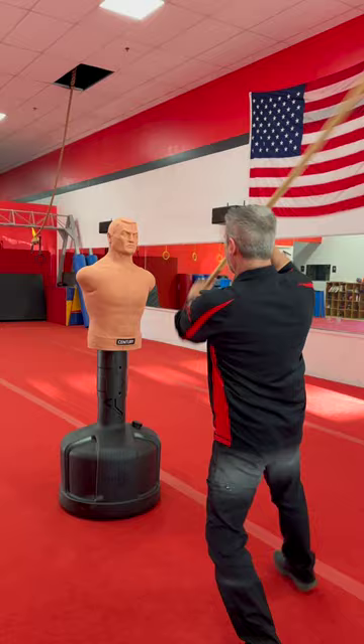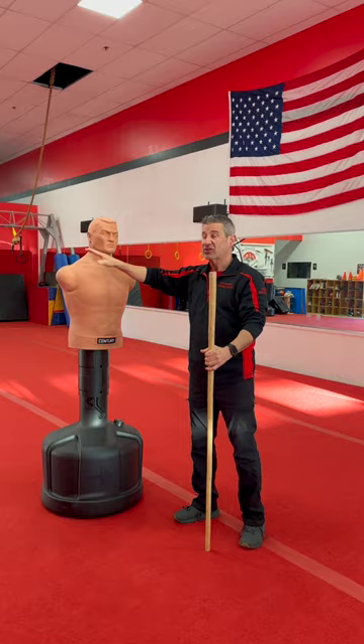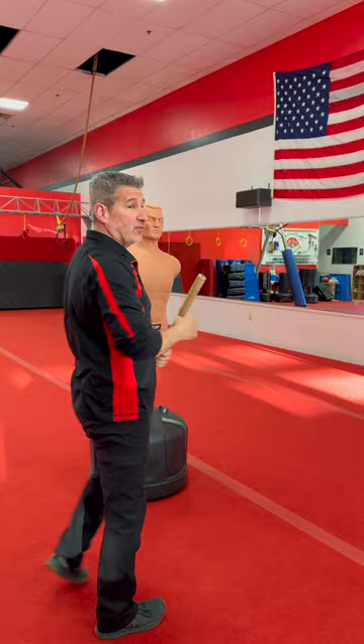One of the strikes that we always seem to neglect when it comes to walking stick combatives is the overhead downward strike — on things like the collarbone, the ocular, and the sides of the neck. These strikes can be done explosively.